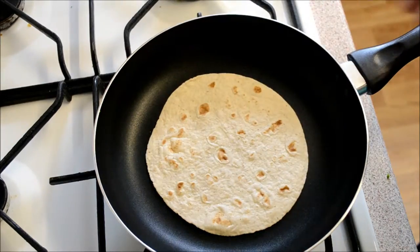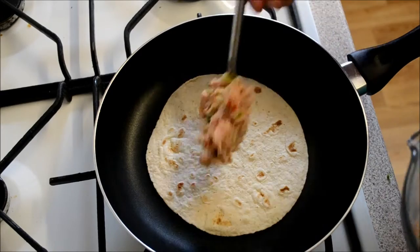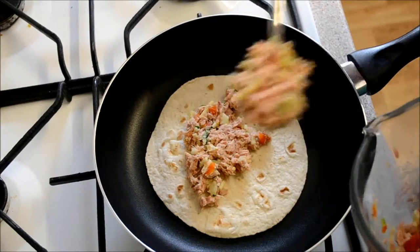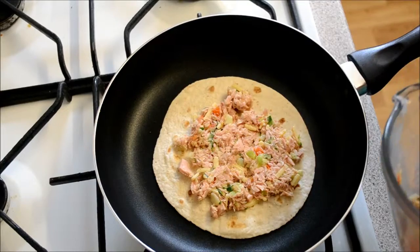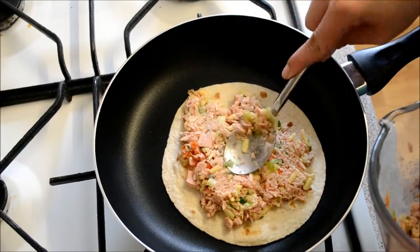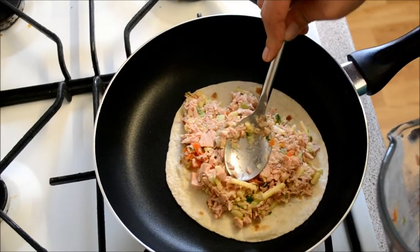Heat up the first tortilla, then spoon your mixture on and pack it down so it's quite flattened, otherwise the tortilla won't get an even cooking. Press it all in — as you can see it's a pretty generous amount.